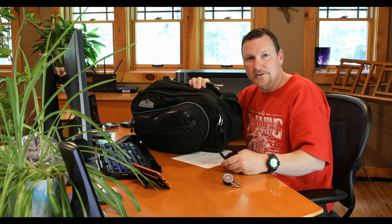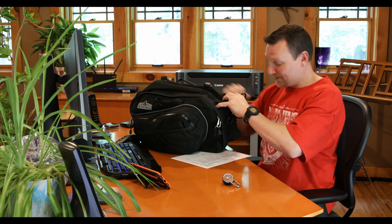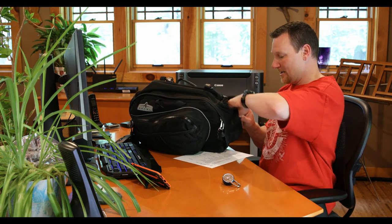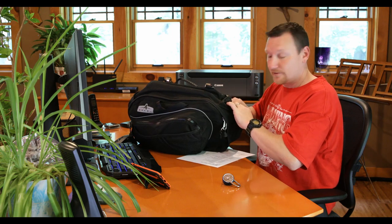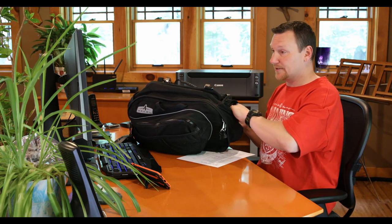It's pretty hard to steal the recumbent anyway because most people can't ride them without some practice. I worry more about people stealing the bags than the bikes.